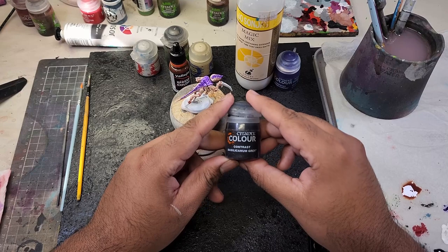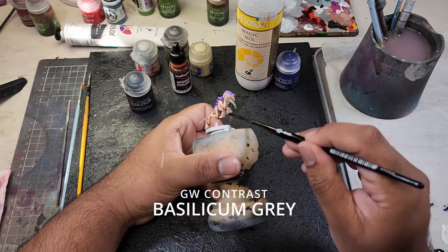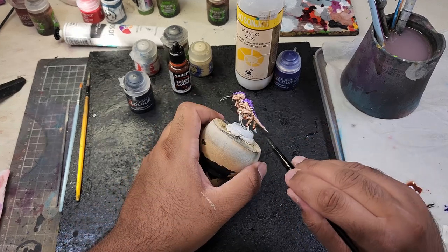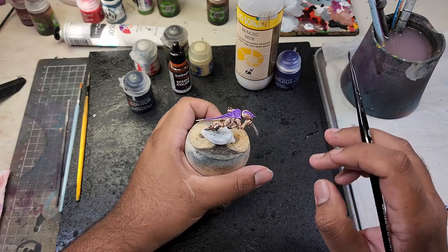Now finally let's finish off all the bone areas. I'm going to be painting it with Basilicanum Grey contrast paint. Be sure to cover all the claws and any bone-like features with this contrast color, as this contrast paint will add depth and shading in a single application, making it perfect for achieving a distinct Leviathan look.